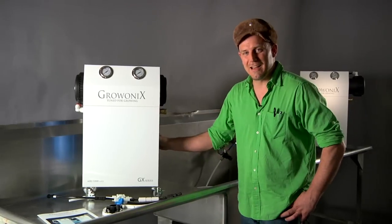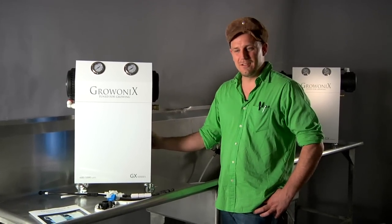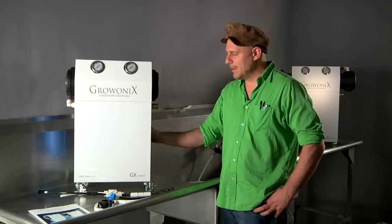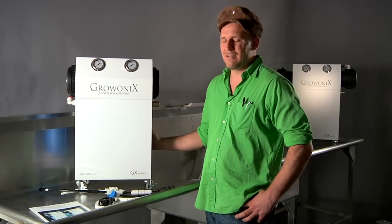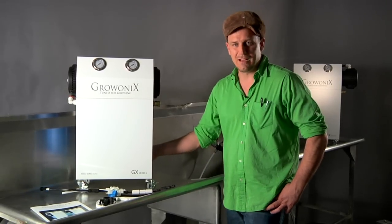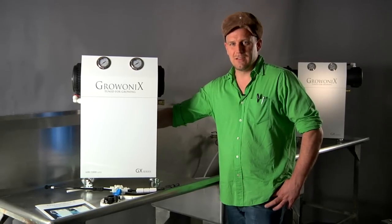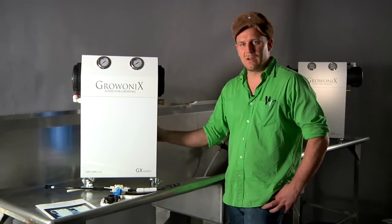The GX600 and 1000 both ship standard with eco-friendly carbon pre-filters called green blocks. They're made with a process that releases far less greenhouse emissions than any other carbon block filter. We also give you pleated sediment filters in the first stage of the pre-filters for high flow.